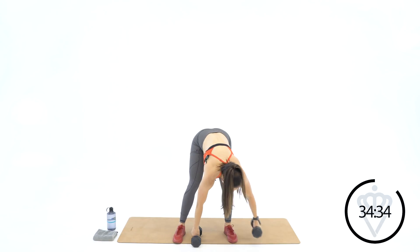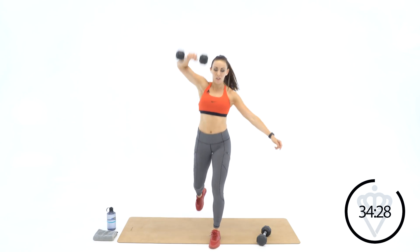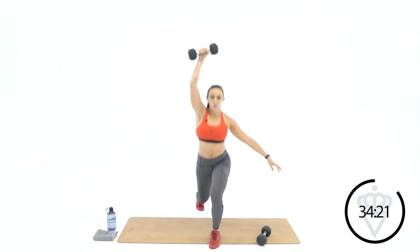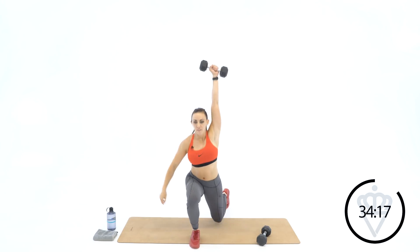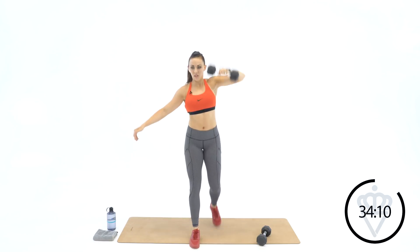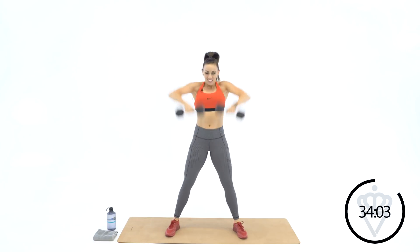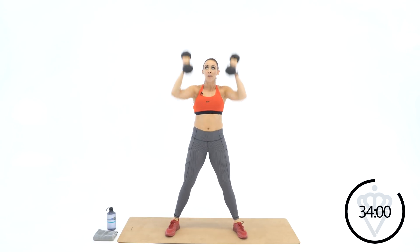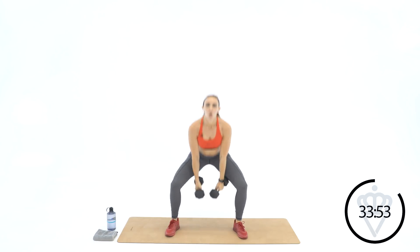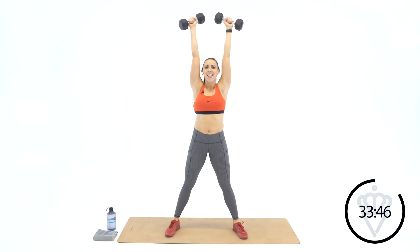We've got ten seconds — we'll start on round four. Grab one dumbbell, right hand, right leg. Two, one — you've got five. Five, four, three, two, and one. Switch it over. Five, four — you can hold your arm out to the side if you need it. Three, two, and one. Grab both dumbbells. Sumo, both hands. Two, three, four, five, six, seven, eight, nine, and ten. Fifteen seconds.